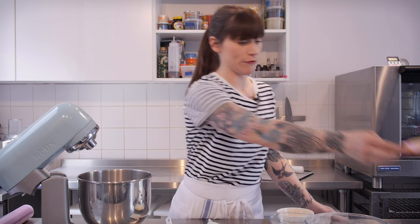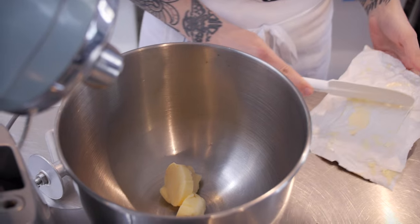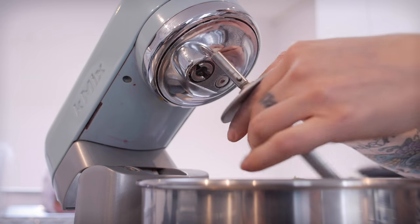This is just a simple sugar cookie recipe to start with. I'm going to start by beating some sugar and some butter together — my butter is nice and soft. I'm going to put that into my mixer, and then I have some caster sugar here, and I'm going to beat those two together until they're a bit paler.